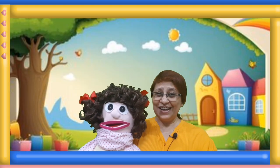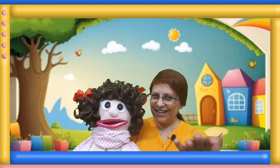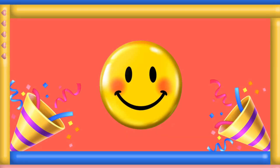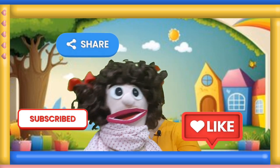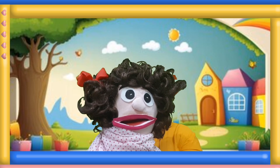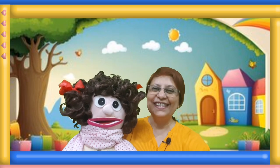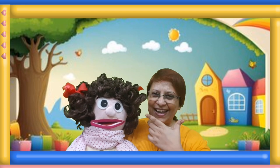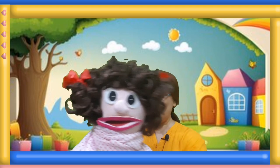Children, you played it so well. A big smiley to all of you. Peace friends. Like, subscribe and share the channel. Bye, see you in our next episode. Till then, keep smiling and keep sharing. Bye. Bye friends.